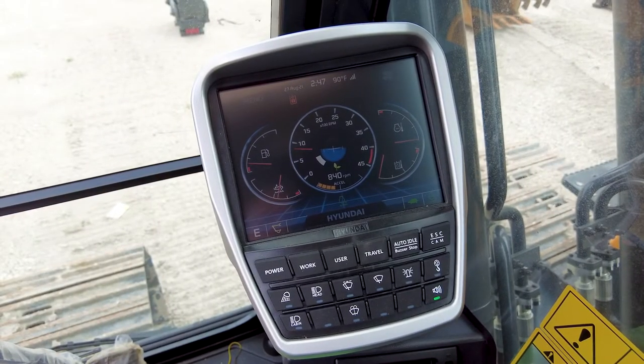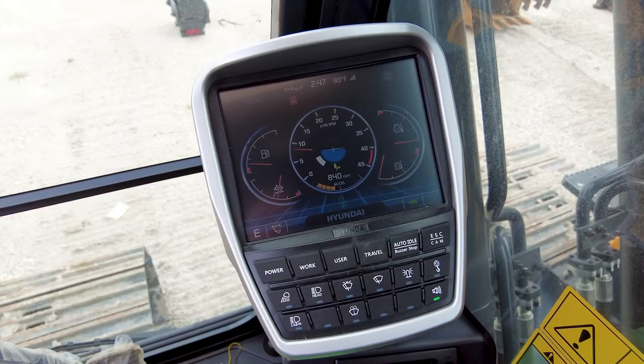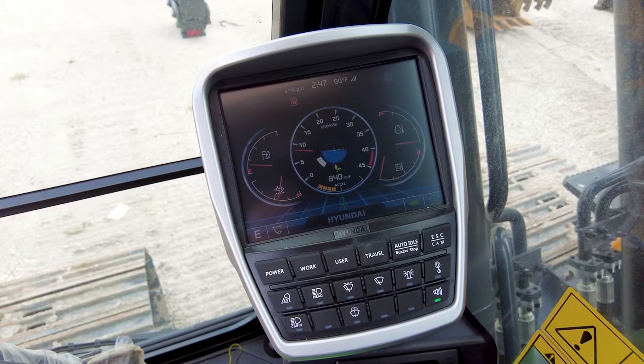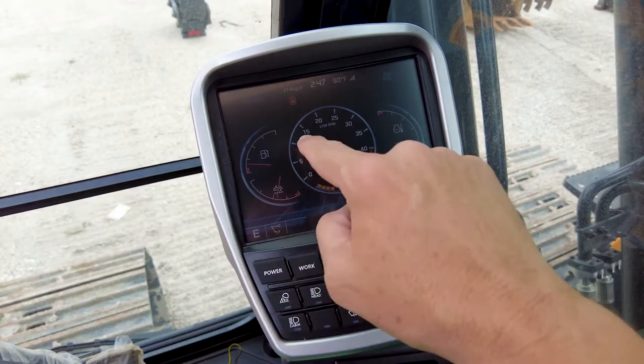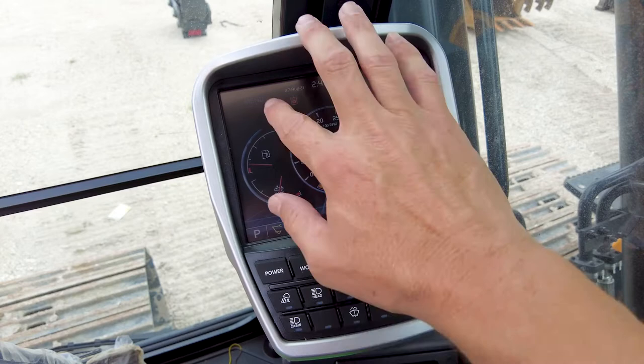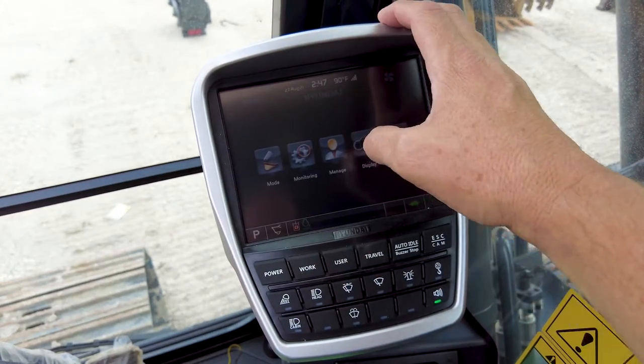One of the very first things you'll notice is that Hyundai offers a really nice eight-inch color monitor. This is full touch screen. You have the ability to change things by a button as well as touch screen capability with the monitor.